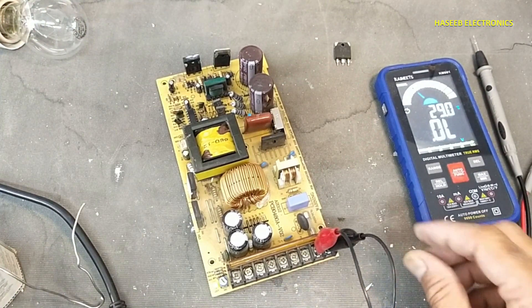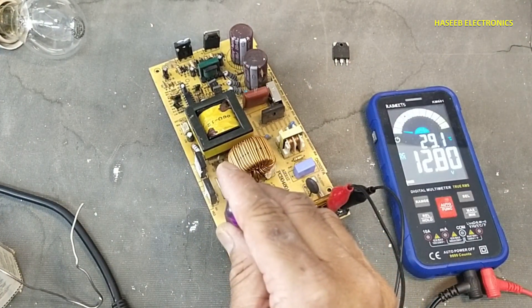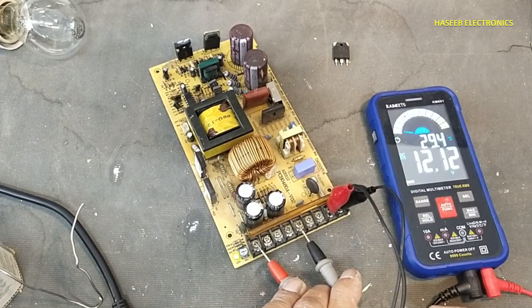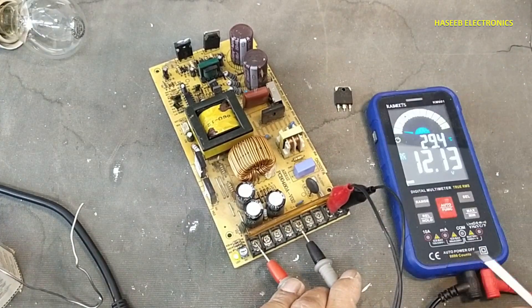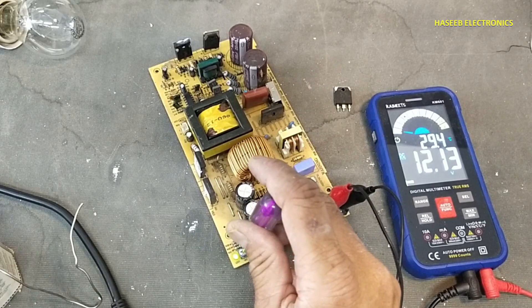Yes, this time the light has turned on. Yes, it is controlling voltage — so that's good. This transistor was faulty; we replaced it and now it's working. It is providing regulated output.